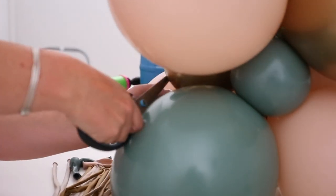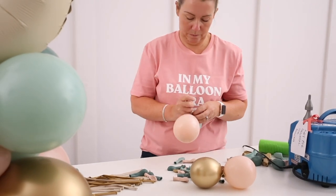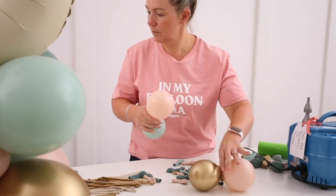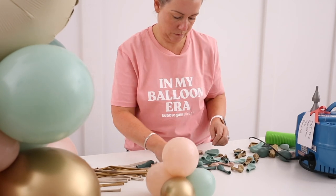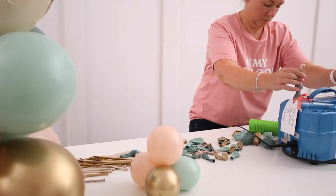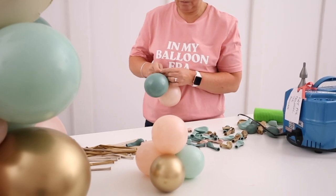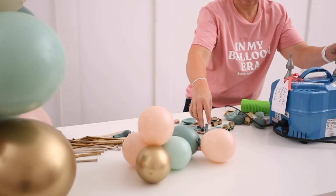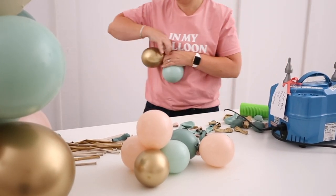Cut off the excess so it stays nice and neat. Then we blow up some 5-inch balloons into quads of minis to decorate the edges of the base. We blow the 5-inch balloons to a random size — they're supposed to be organic, so it's better that they're not all the same size. Just blow them up and let a bit of air out so they're all a bit different.